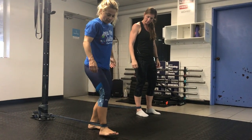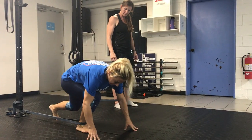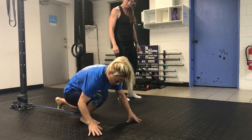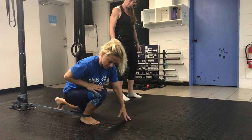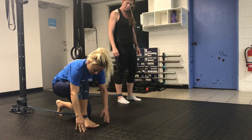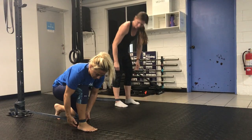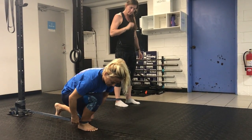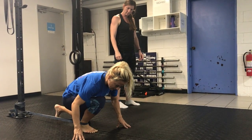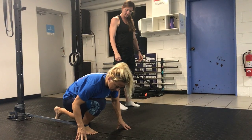Step forward and put some tension on the band, keeping your heel down and pressing. Lower your knee and push down to shift some weight onto your leg while keeping the ankle down. Then slowly come back — this creates a gentle traction as you plant your foot on the ground, unloading the Achilles tendon.